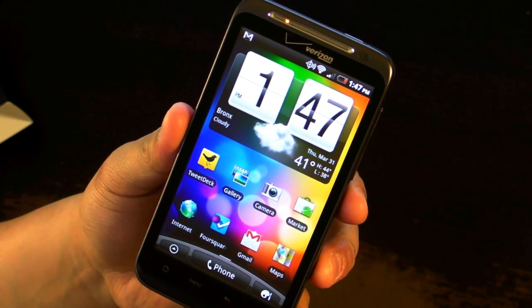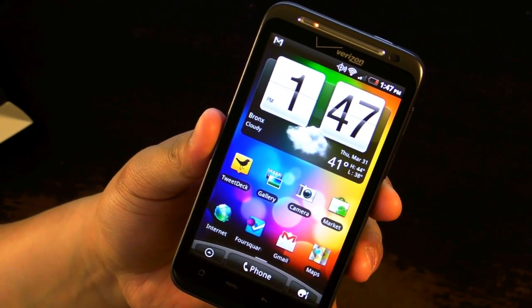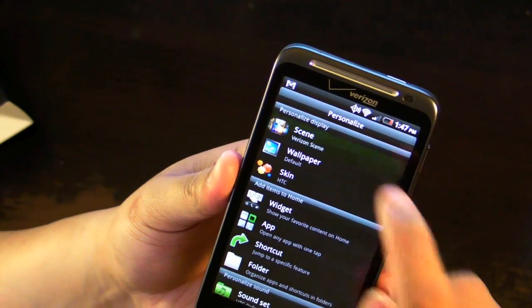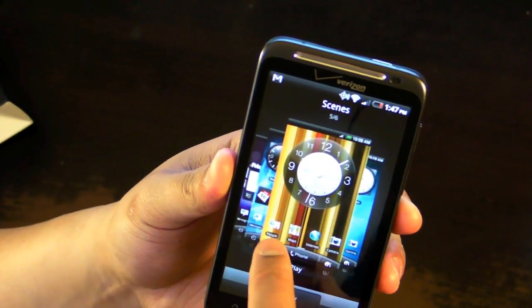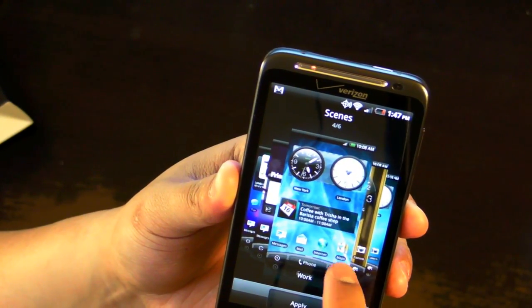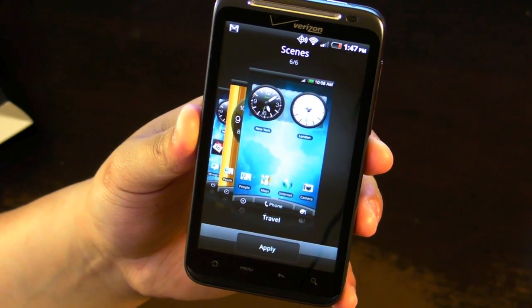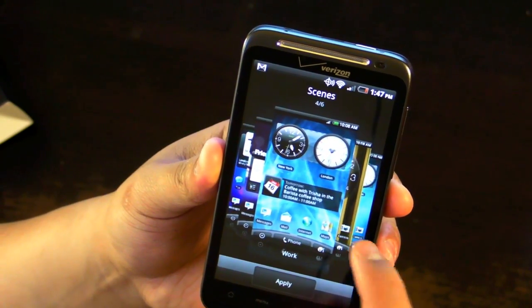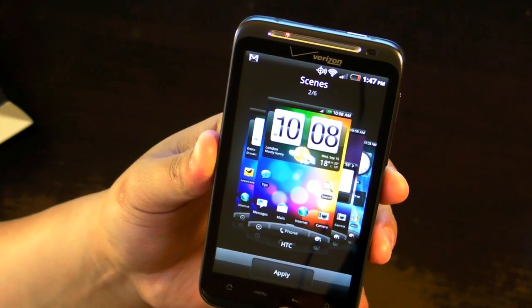The HTC Thunderbolt runs on Android 2.2 with HTC Sense. There are various skins, themes, and scenes to customize your phone. Scenes are basically your profiles — you can change from Social, HTC, Work, and Play, and it rearranges your apps depending on where you are. So if you're traveling you might want different clocks, or if you're at work you want your agenda showing. You can change that.